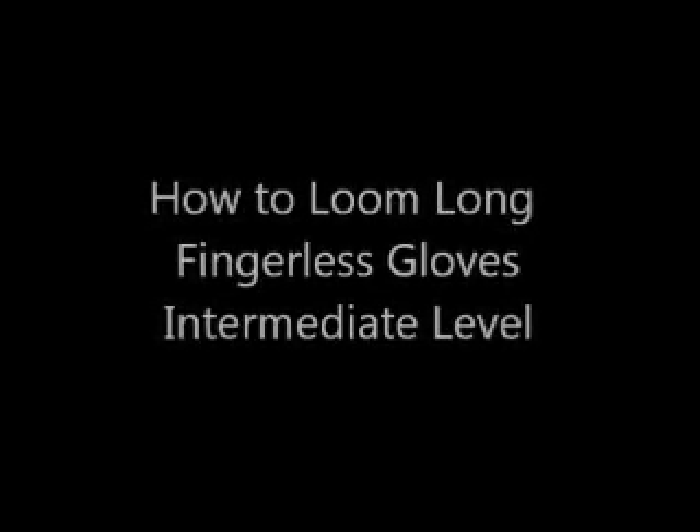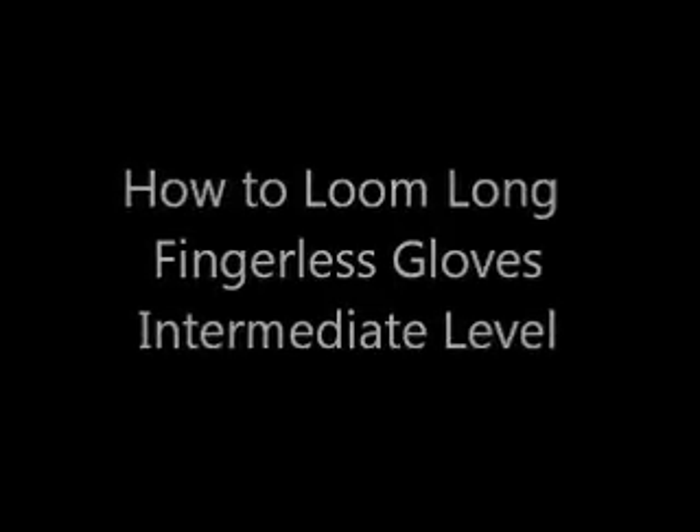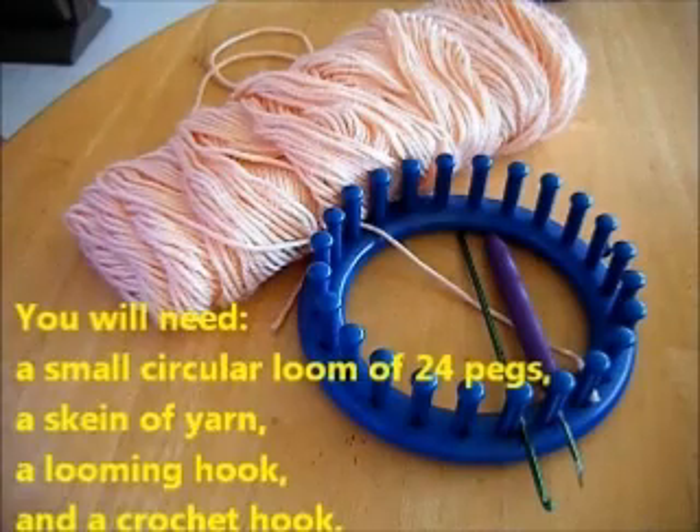How to make long fingerless gloves — it's an intermediate level pattern. You will need a small circular loom of 24 pegs, a skein of yarn, a looming hook, and a crochet hook.